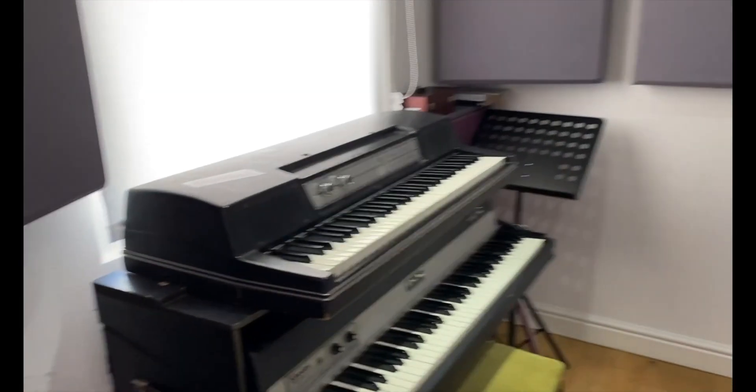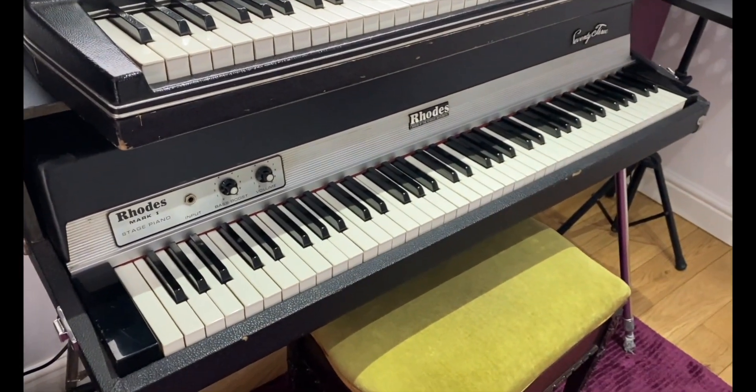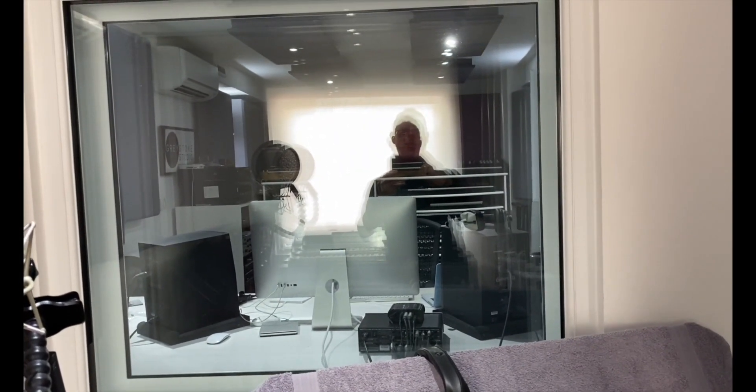Then we go into the kitchen and over here we've got a Wurlitzer Electric Piano and a Fender Rhodes — this is a very nice sounding Fender Rhodes. Obviously we've got a big selection of mics and stuff like that but we're not doing that today, and that's the control room.